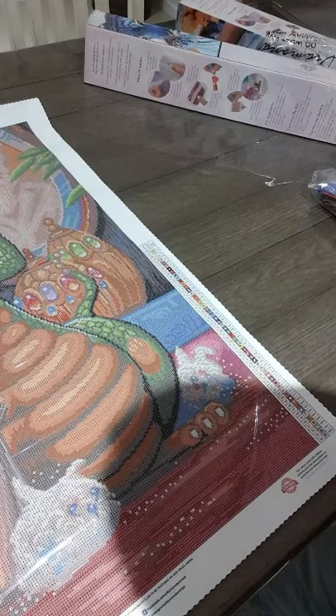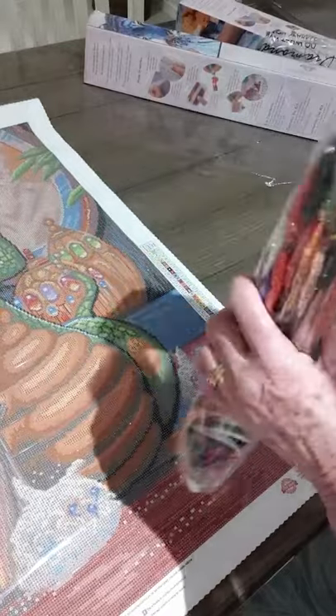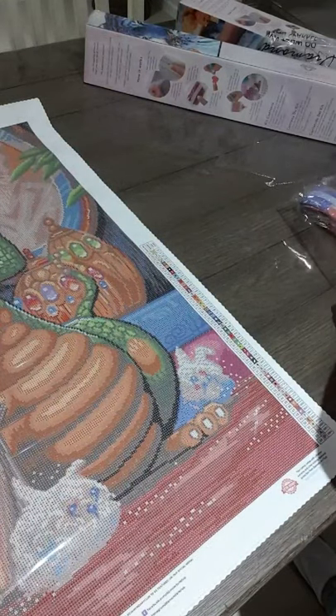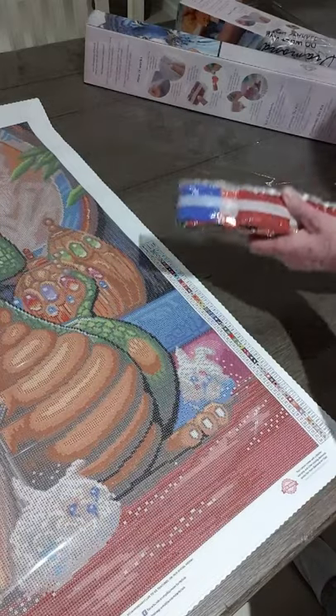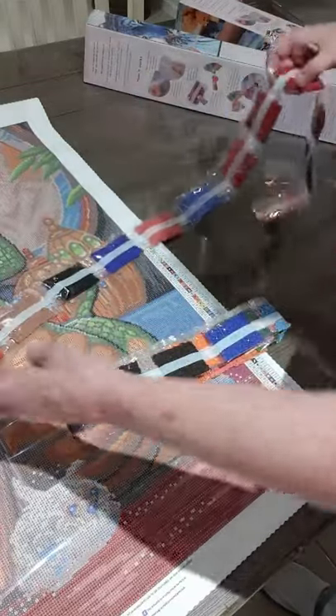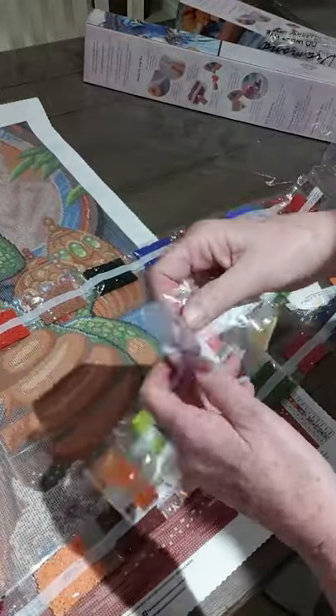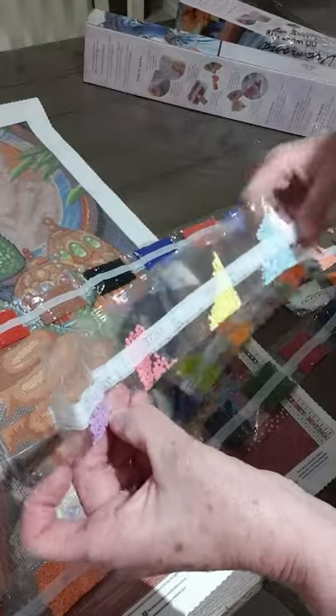This will look quite nice in a children's room in a frame. Now for the colors, let me take the plastic off. We have quite a long strand here and another long one, and a shorter one. We'll go through these.